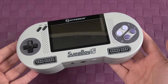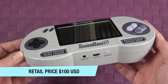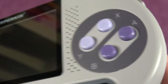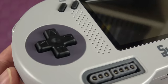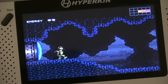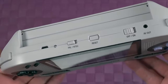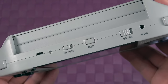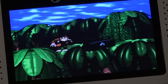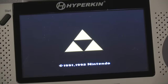Here is the updated version of the original Superboy called Superboy S. I think Hyperkin is taking a note from Apple with the naming of that. It has some really cool features including a larger screen than the original, noticeably clearer audio, full PAL compatibility, five brightness settings for the screen, and a couple other things as well.